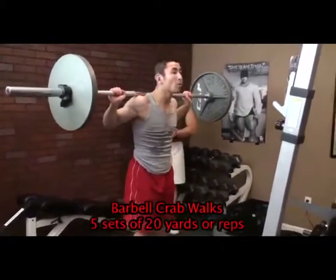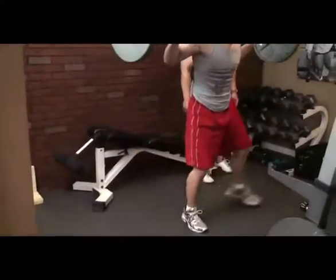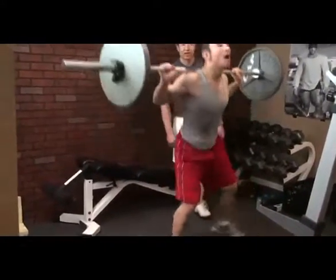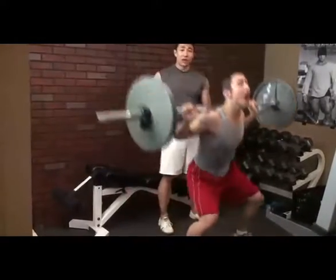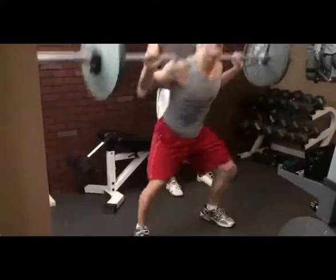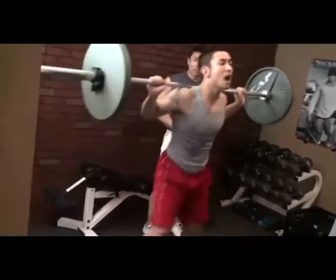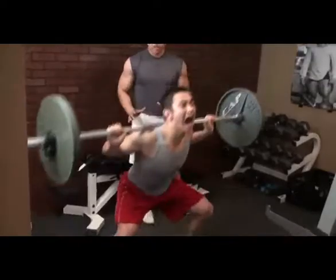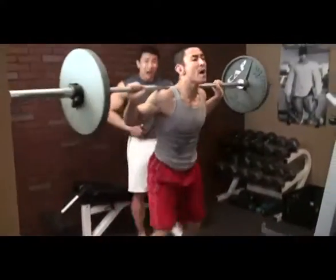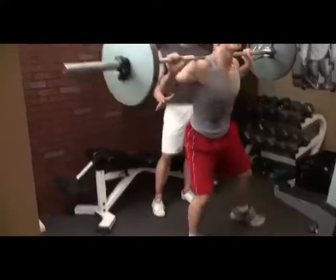So we're going for 20 reps. These are really tough because doing regular squats is a little challenging, but when you do it with this movement, it's really tough. Anytime when you're doing an exercise where you really have to use a lot of your body, the key thing is to keep your core engaged. Tighten your abs, keep your lower back really stiff, and stay tight throughout the whole movement.